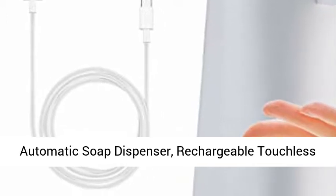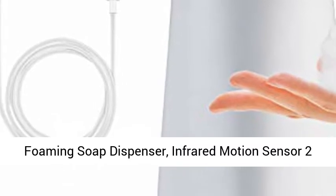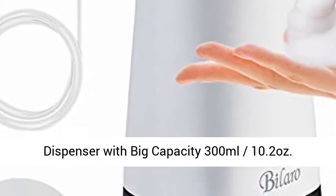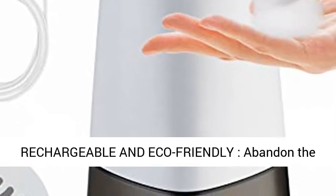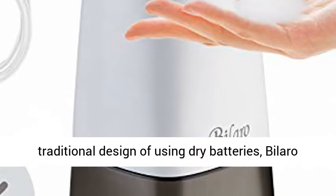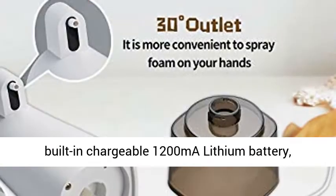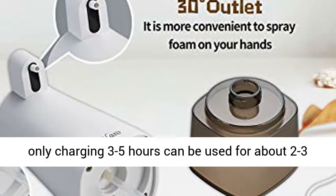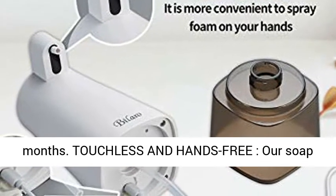Automatic Soap Dispenser — Rechargeable Touchless Foaming Soap Dispenser with infrared motion sensor, 2 adjustable levels, waterproof, and big capacity of 300mL (10.2 oz). Rechargeable and eco-friendly, abandoning the traditional design of using dry batteries. The Bolaro Automatic Soap Dispenser is made with a built-in rechargeable 1200mAh lithium battery — only 3-5 hours of charging can be used for about 2-3 months.